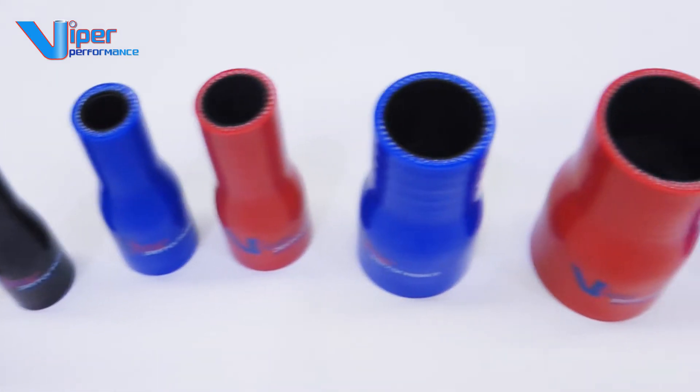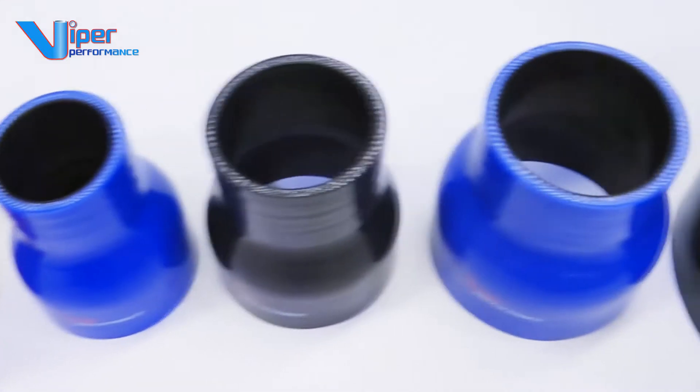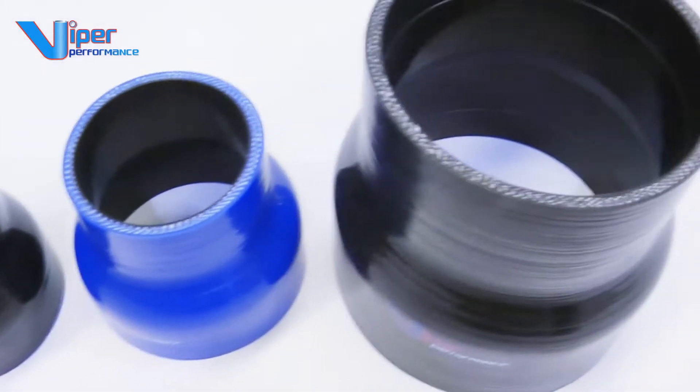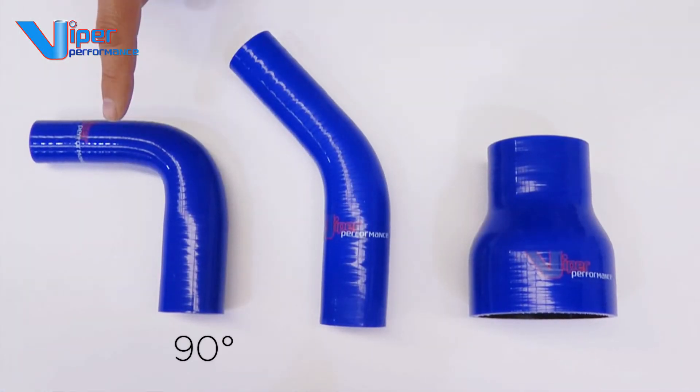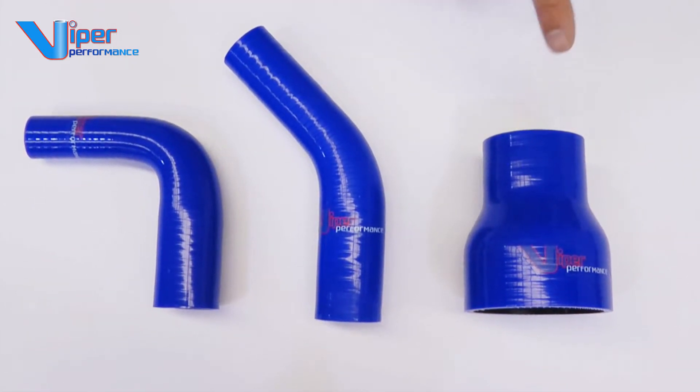Sometimes you need a simple hose to connect one diameter to another. Viper Performance offers a comprehensive range of silicone hoses which reduce in diameter, available in various shapes such as 90 degree or 45 degree angles. This video concentrates on straight reducing couplers.